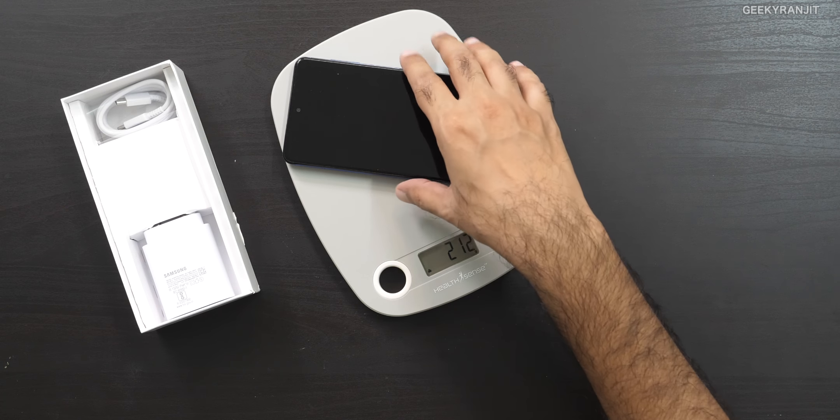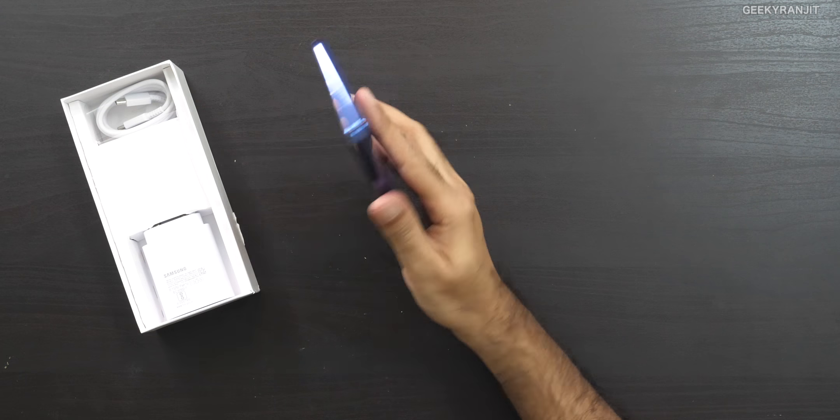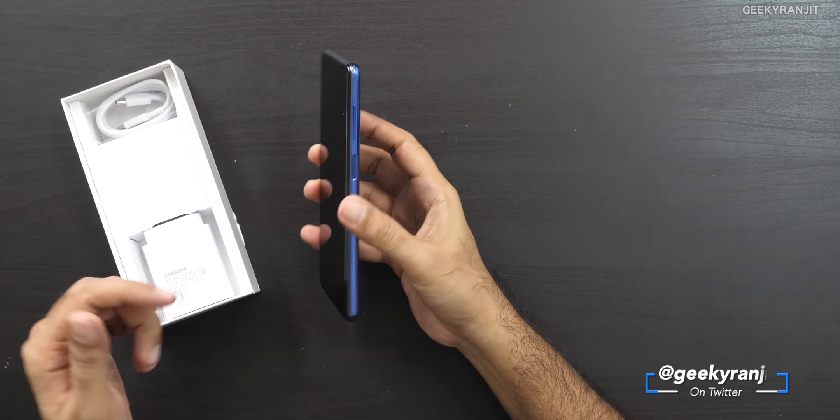So 212 grams — not bad at all. I've seen phones with just a 5000 milliamp hour battery weighing more than 215 grams, so whatever they did, they did a good thing. We'll come back to the device in a moment.